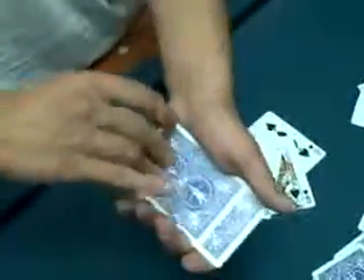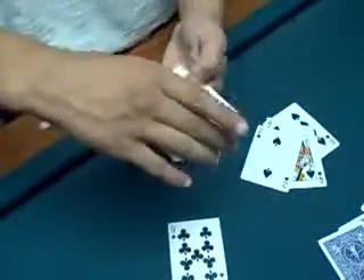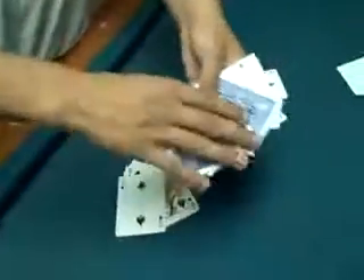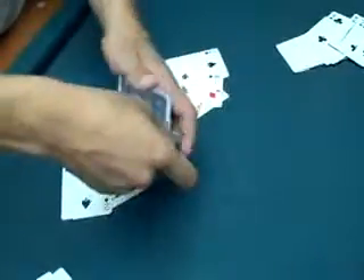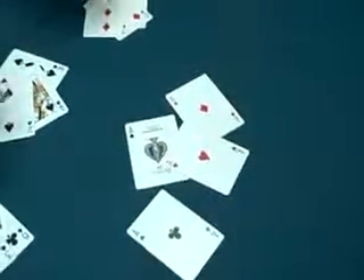Now move on to the final ace. Take it, put it in the pile, give it a little tap, flip over the first card — not the ace. Turn these around, and with a little magic, you can see that the ace has actually vanished again. Now move on to the fourth and final pile. With this pile, we're not going to make the ace disappear. We actually made three of them disappear, and we've got three cards here. Now look, we're going to take the ace, flip it over, and the ace is actually going to find the other ones — just like this, there's the ace of spades, the ace of diamonds, hearts, and clubs. And that's McDonald's Aces.